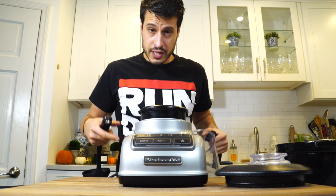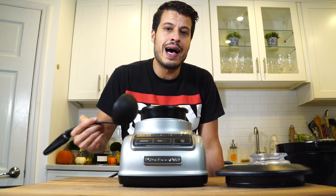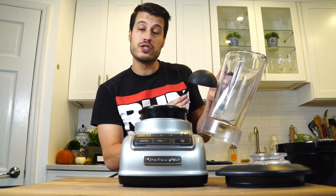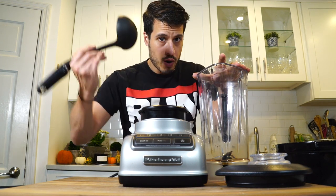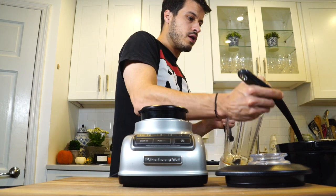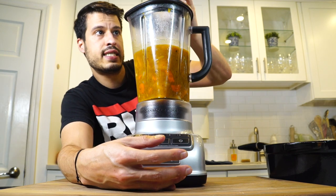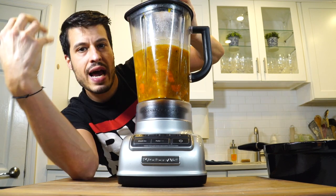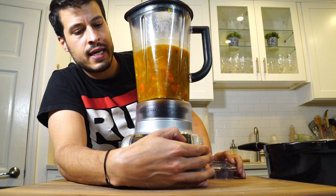Generally you don't want to blend things when they're too hot, which is why I've had this sitting for a little bit. The key to blending something hot is to not fill it up all the way. I might fill this up halfway and just do batches. It can really blow up in your face, so you have to be careful. What happens when it blows up is a lot of that heat gets trapped in the blender and can't escape. So we just take it slow.